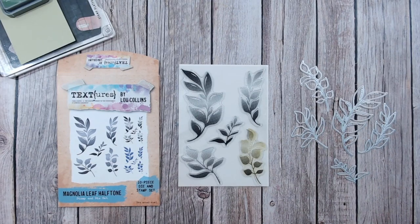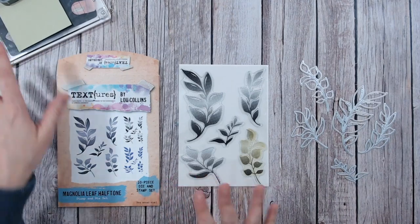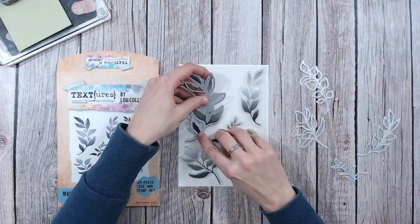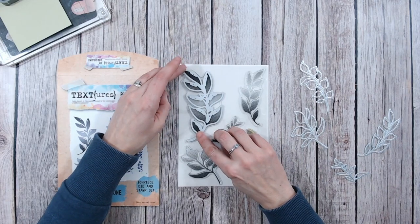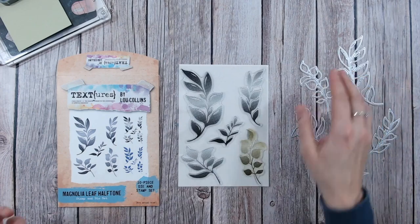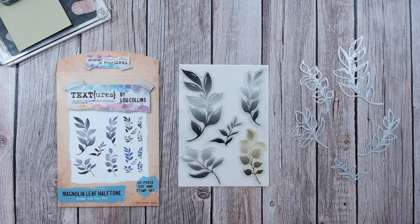Hello, it's Luke Collins. I want to show you today how to use the Magnolia Leaf Half Tone stamp set and die set. They're a combination - they come together and coordinate beautifully. The large die perfectly overlays the large leaf stamp, so you can cut out your stamped image, or alternatively you can just use the stamps or the dies on their own. Lots of different options for that.